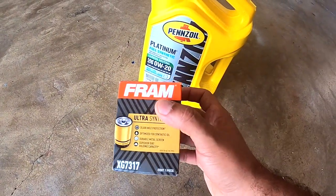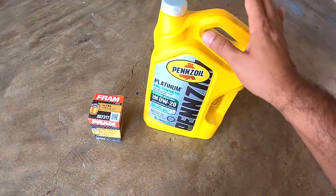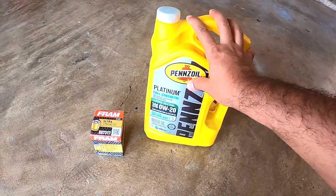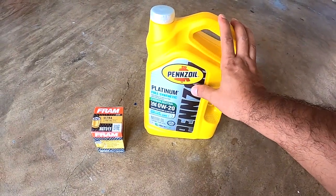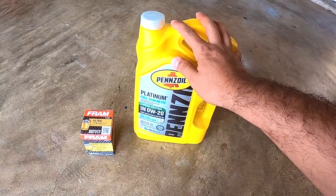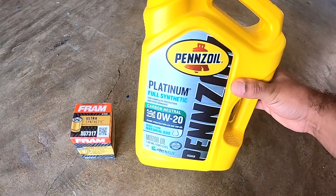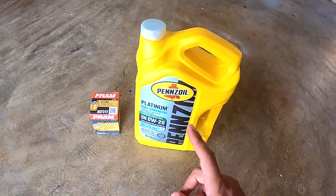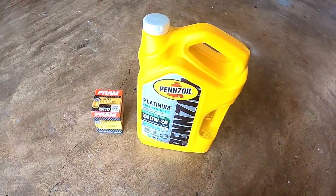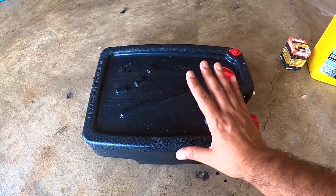This filter is for the Honda Pilot from 2016 till about 2020. With synthetic oil you have to change it every 5,000 miles. If you have regular oil it's every 3,000 miles, but I recommend getting the synthetic — it's better and you can go every 5,000 miles. Also today we're going to reset the maintenance screen on the Pilot.